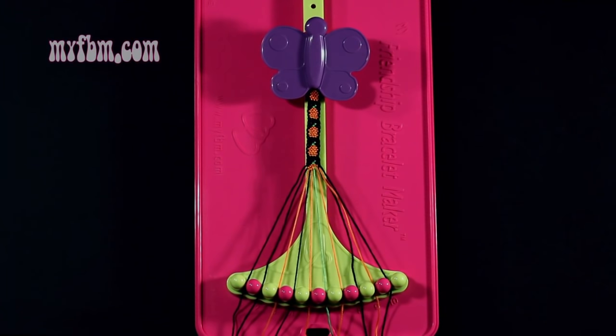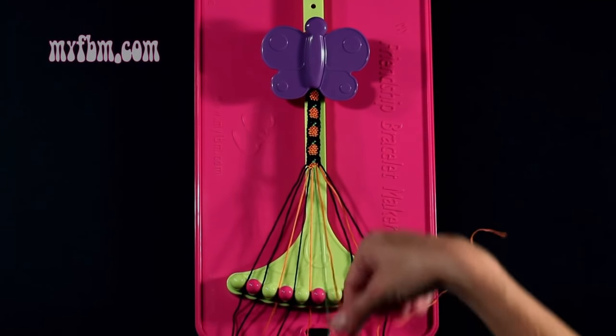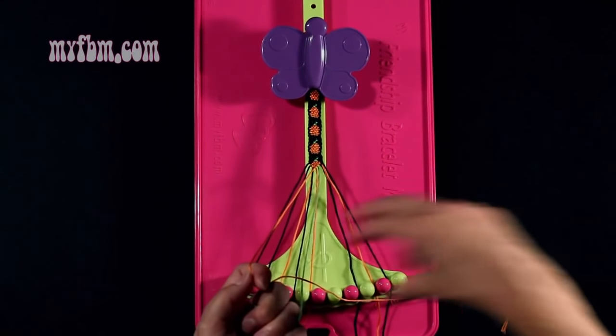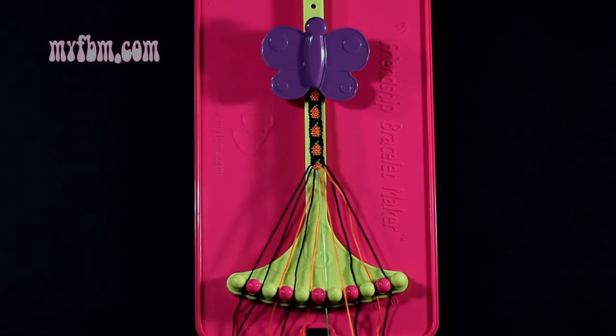Step number 30: you're going to take the orange string from slot 7 and make a single left, single right hand knot with string number 6, which is green. Make your backwards 4, pull through once, regular 4, pull through one time. Green string into slot 6, orange string into slot 7.